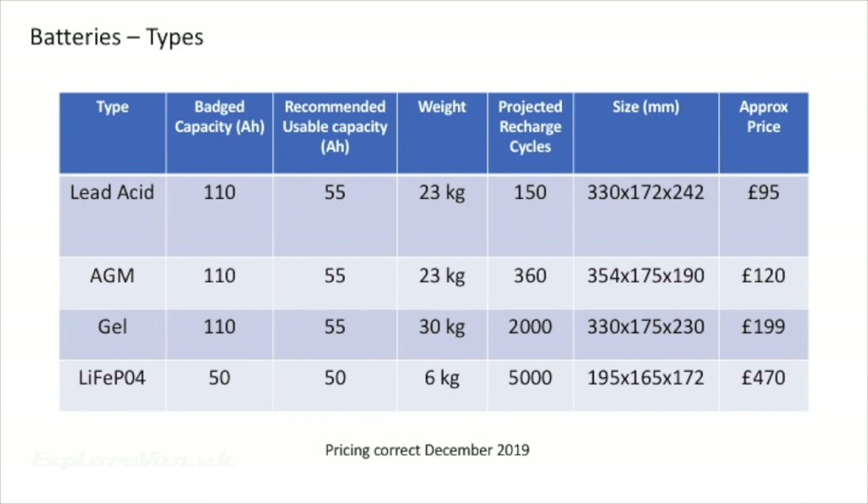AGM or absorbent glass mat batteries work in a similar way to sealed lead acid but use glass mat to hold the acid, and have the same characteristics when it comes to discharging. They do offer more recharge cycles than lead acid batteries, and often they can be mounted on their side. Gel again works similarly but rather than having a liquid acid they have a gel — as they're mainly used in vehicles that can tip over such as jet skis and quads, they can also be mounted on their side.